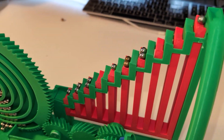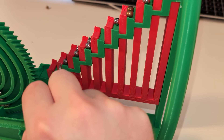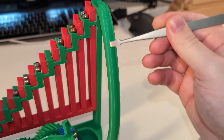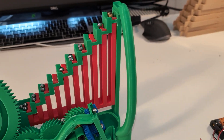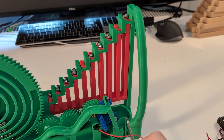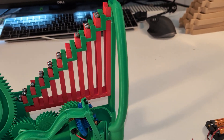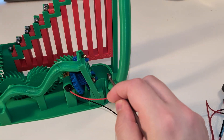Then they go two at a time up the stairs, or if there's just one left it goes one at a time. This part is just for testing purposes so it returns marbles back down — otherwise there would be modules here. Three modules are going to be here, but this is just a closed loop system.